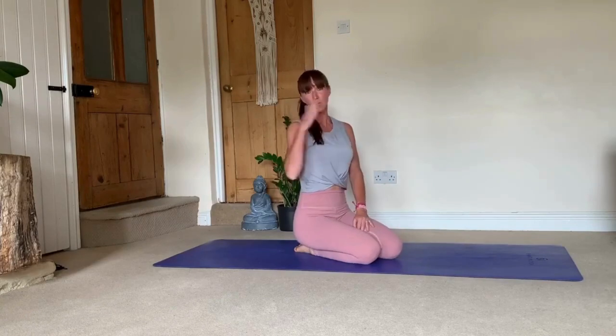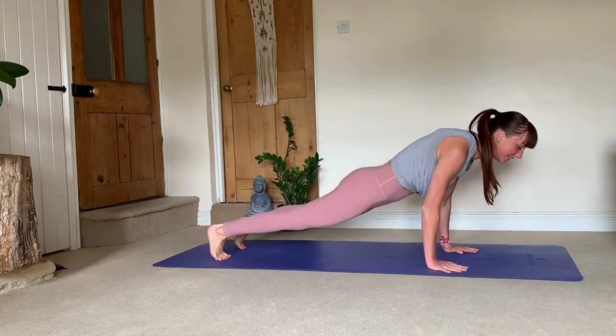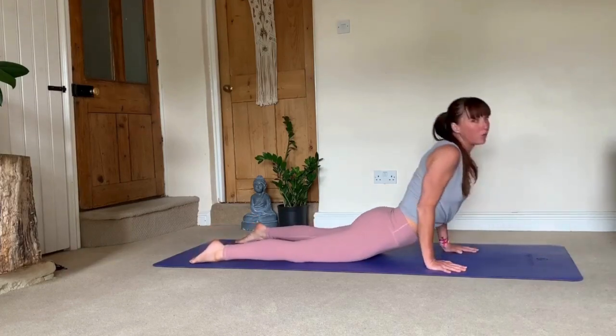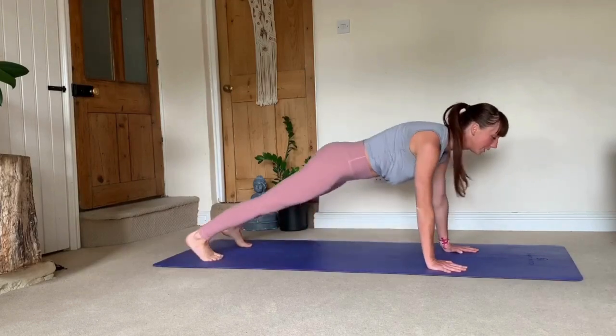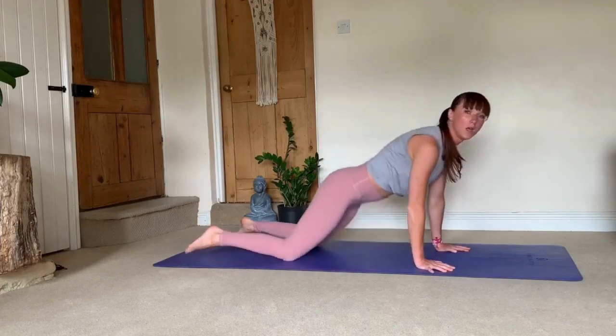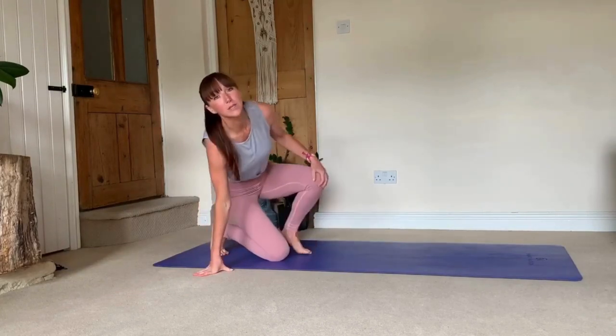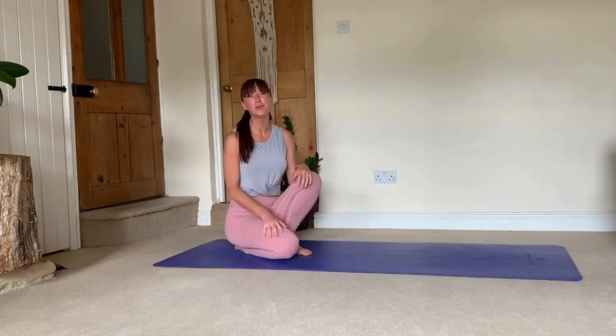Spend some time breaking down the sequence and working on each pose individually, then linking it together and slowly learning, modifying at any point you need to. If when you're pressing down through chaturanga this is what's happening — you're not ready to do the chaturanga transition yet. Bring your knees, chest, and chin to the floor and into cobra. Otherwise, you're cramming too much body weight into your lower back, which in the long term will cause injuries. I hope you found it useful — keep practicing, share with me how you're getting on, and if you have any questions please do not hesitate to ask. Namaste.